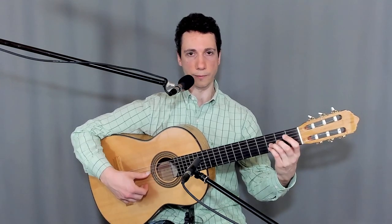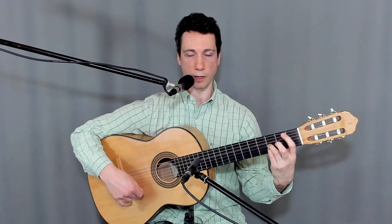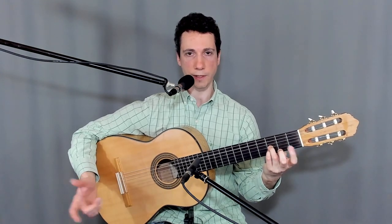So this is what we learned so far — beats 10, 11, 12, 1, 2, 3, 4, 5, 6. We ended on 6. Now we have to change the chord.